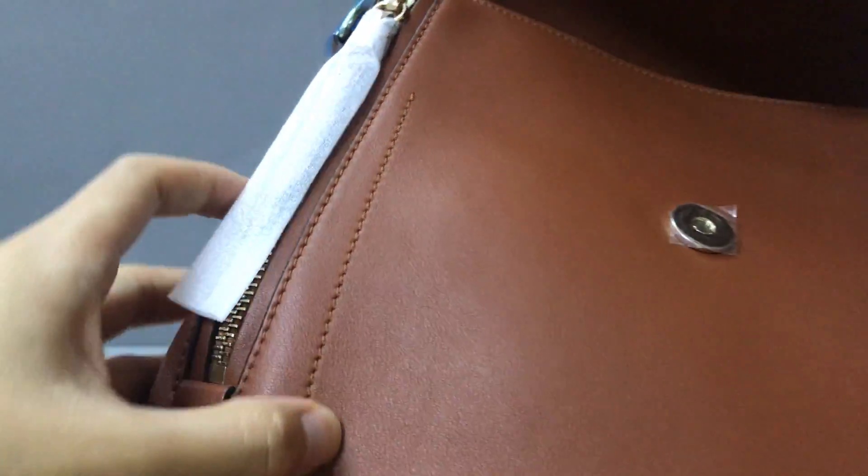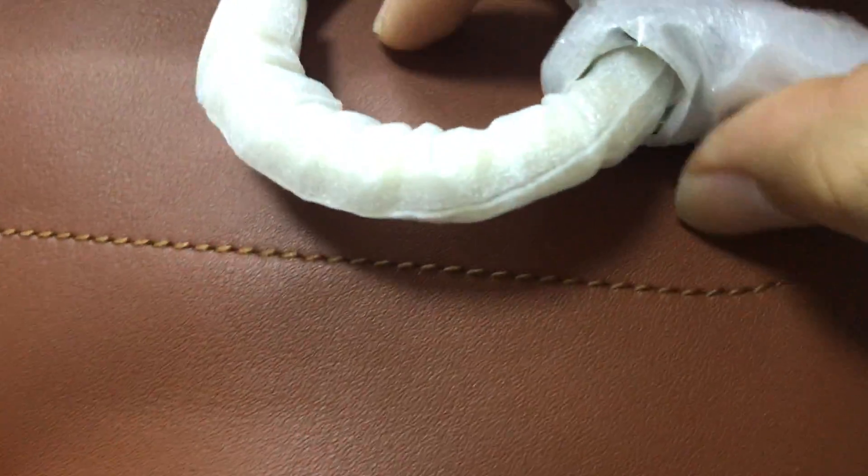It has some small calf skin color detail on this part. You can see it has a silver hardware detail here. This part is very nice.